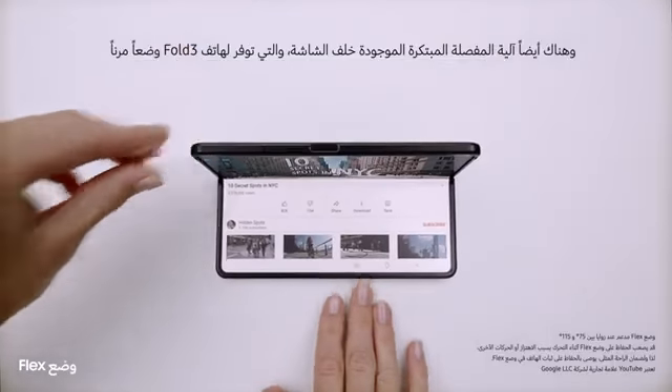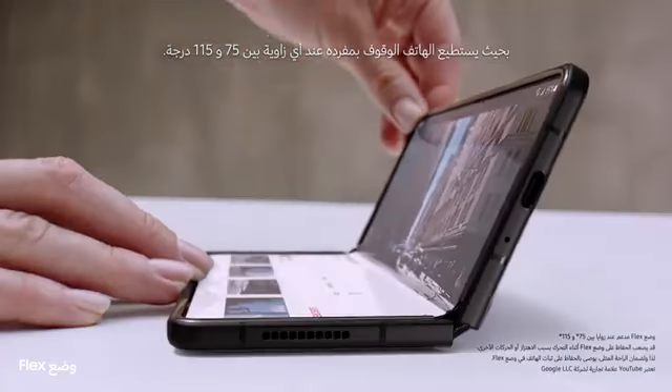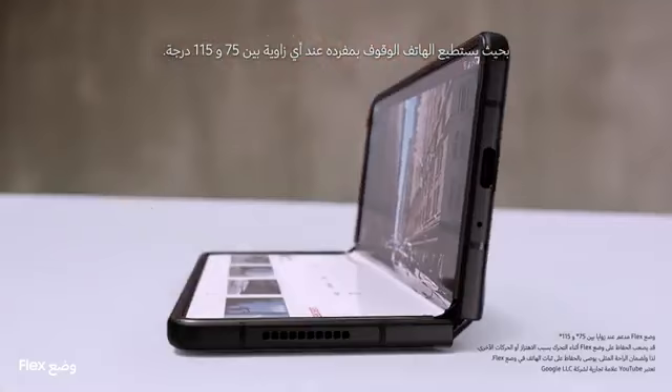And behind the screen, a breakthrough hinge mechanism gives Fold 3 its flex mode, so it can sit on its own at any angle, from 75 to 115 degrees.